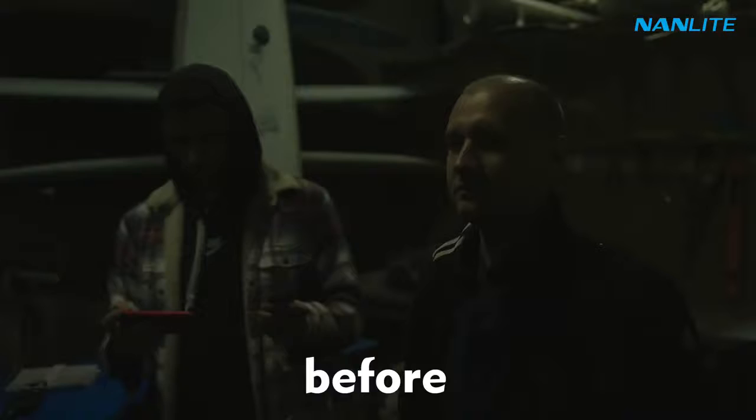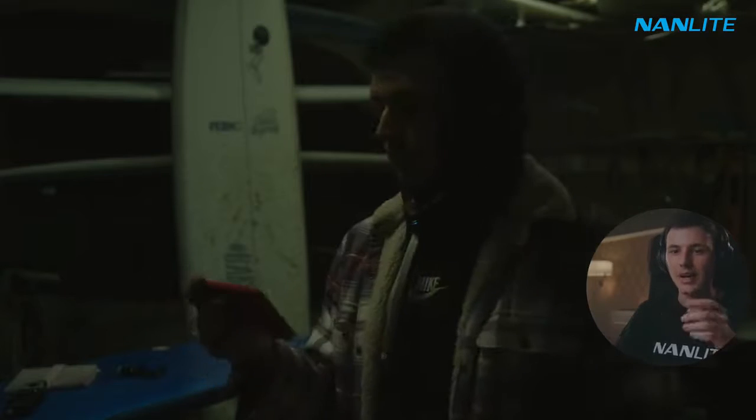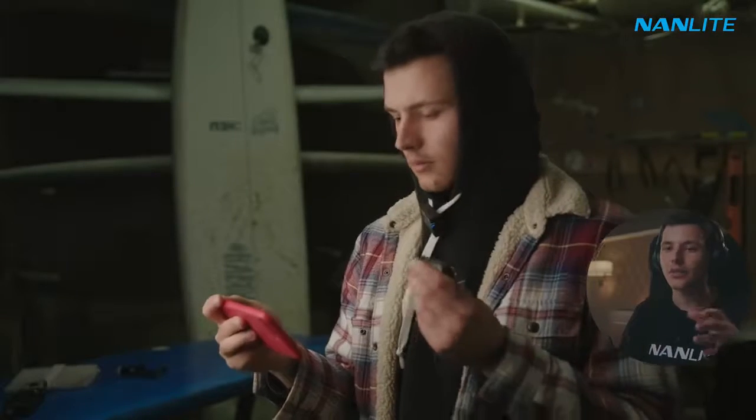And that's my favorite part about filming interviews and documentaries — setting up the lighting. With all ambient lights turned off, I start with the key light, and here I use the Forza 300B.